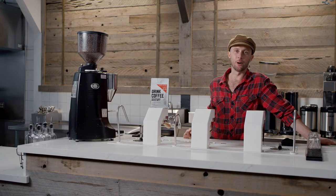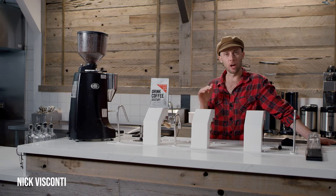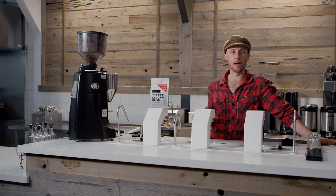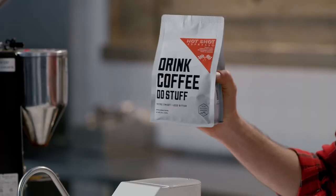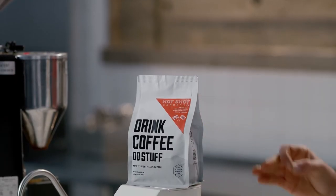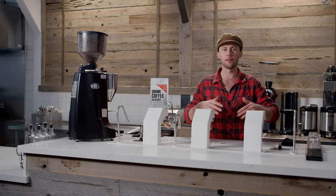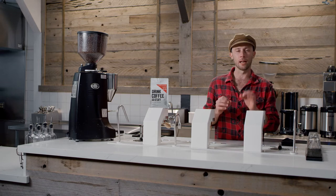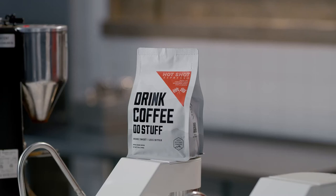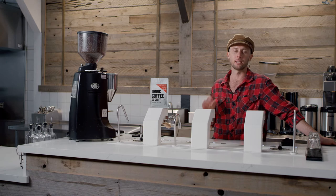If you have an espresso machine at home, you're stoked and I'm going to help you dial it in so that you can have coffee shop quality espresso every morning from your house. What you're going to need is Drink Coffee Do Stuff's Hot Shot Espresso — an incredible roast, roasted specifically for espresso, that gives a syrupy body with a nice chocolate backbone and a little bit of citrus on top. That pairs perfect with milk. Let's get started on a step-by-step process on how to brew the best espresso at home.